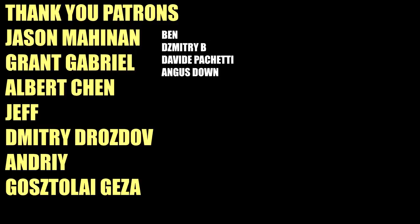Thank you all for watching, and big thanks to my GOAT tier patrons as usual: Jason Mahinen, Grant Gabriel, Albert Chen, Jeff, Dmitry Drozdov, Andrei, and Gostalai Geza. You guys keep the channel going, and I'll see you all in the next one.